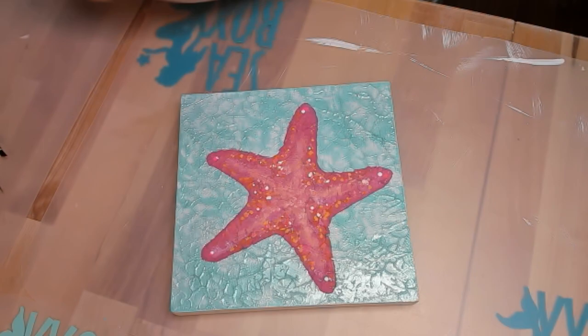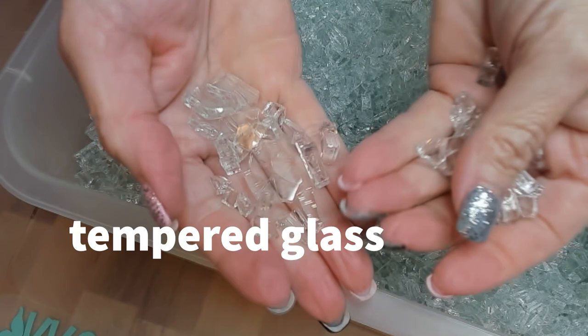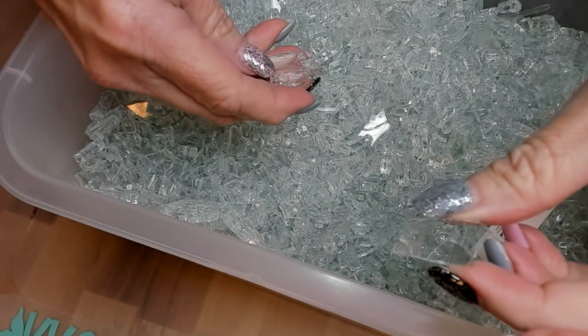Our piece isn't done yet. While that's drying, I want to tell you about tempered glass. Tempered glass is basically safety glass — some people in the art industry call it crash glass, from car crashes. This one is actually from my shower door that shattered, but it breaks into these little tiny pieces, so it's safer than a big shard coming at you at 60 miles an hour.